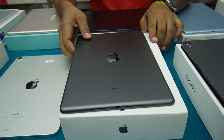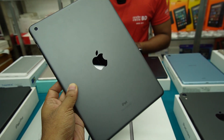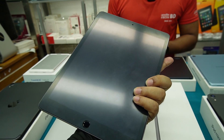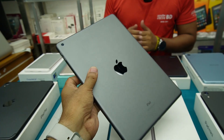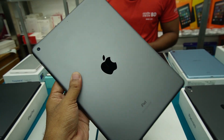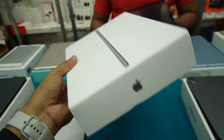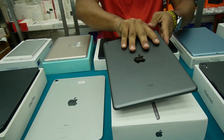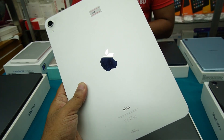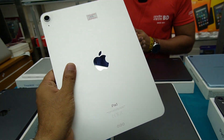What is this iPad? It is the 9th generation, only Wi-Fi. The box is available. The battery is 100%. All of these are American region. What is the price? It's $35,000. Look at the box. This is the model iPad — the latest is AR-5. This is only Wi-Fi, and the box charger is available.